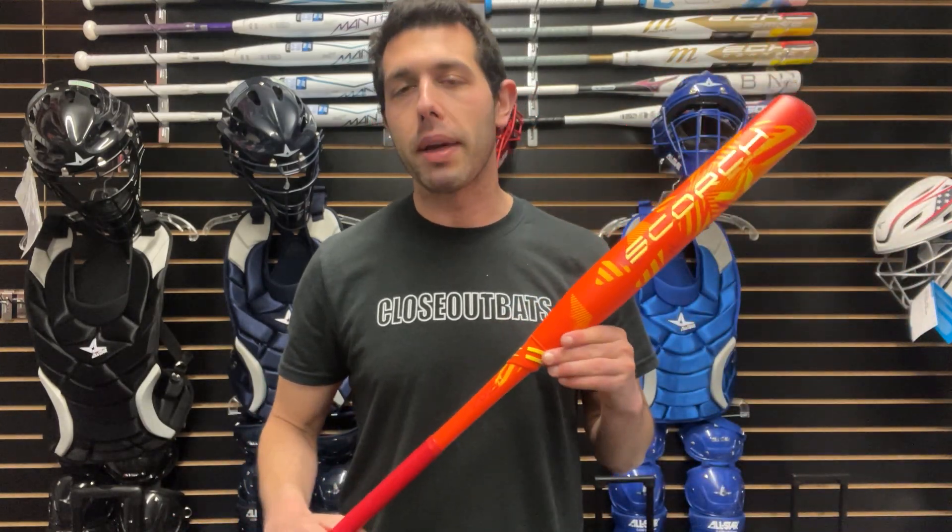This is their balance bat — long sweet spot that goes on forever, super lightweight. A lot of USA softball bats are balanced and unloaded, so if you like a balanced bat, this AXE bat is definitely one to give a look. It's a great-looking bat for 2024 — we like to call it the fire bat.